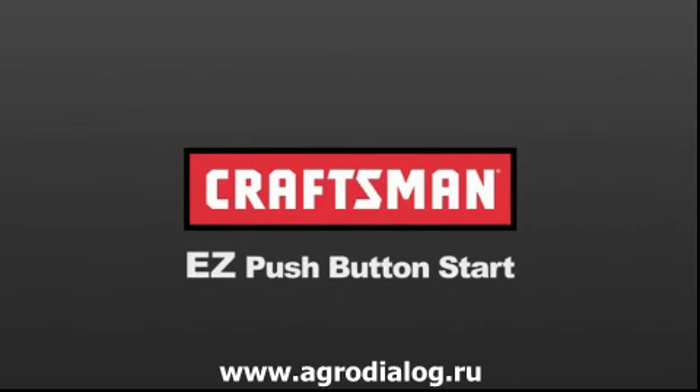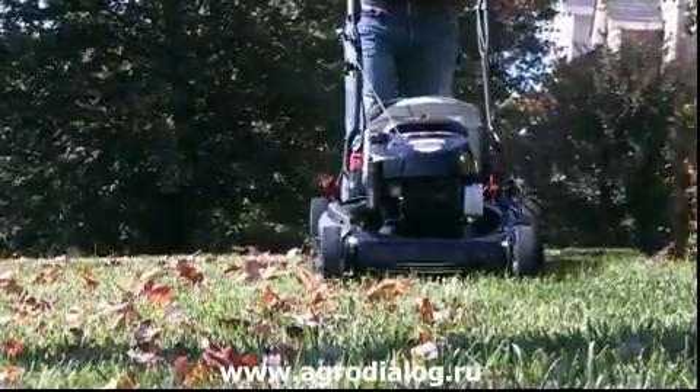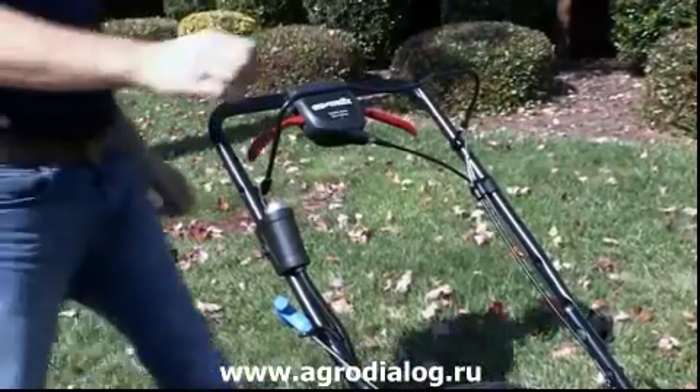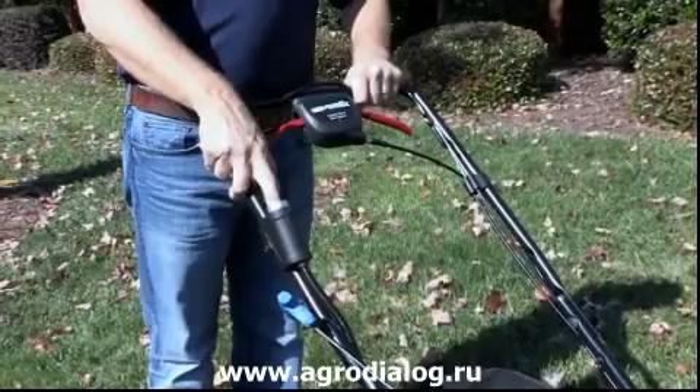Home and Craftsman brings you easy solutions like Easy Push Button Start. Like many automobiles today, Easy Push Button Start makes starting your mower as easy as 1-2-3. Simply hold down the safety bail, push the button, and start to mow.